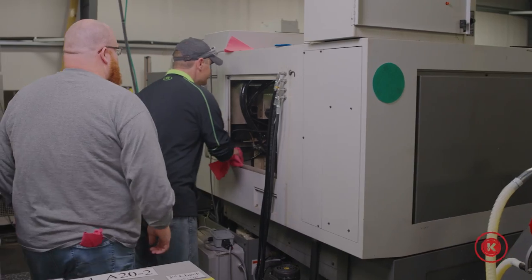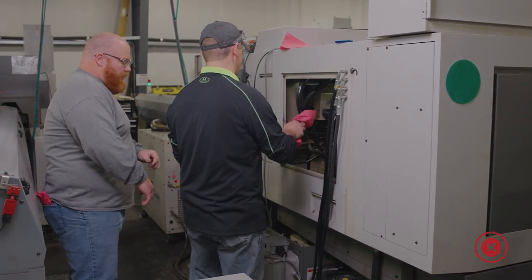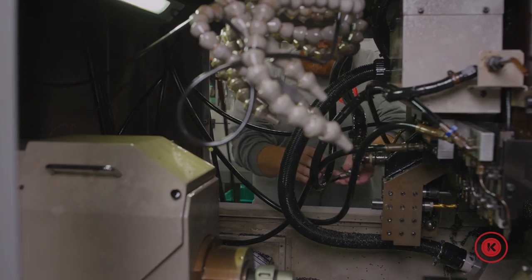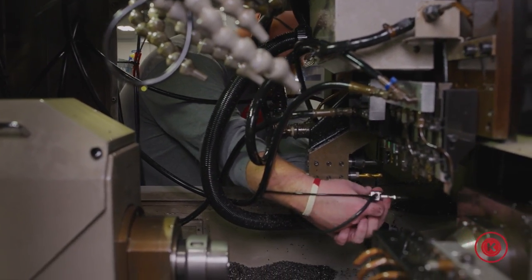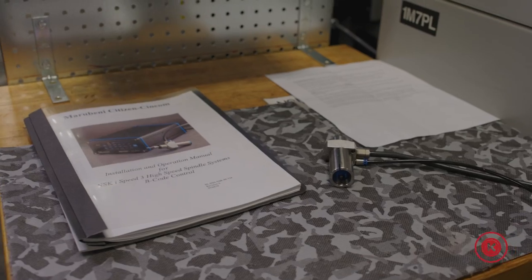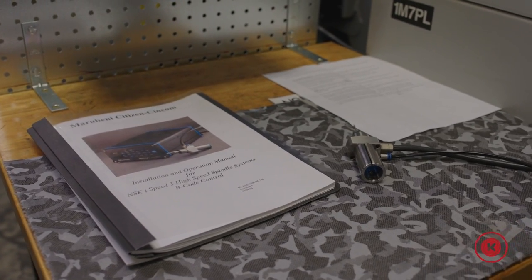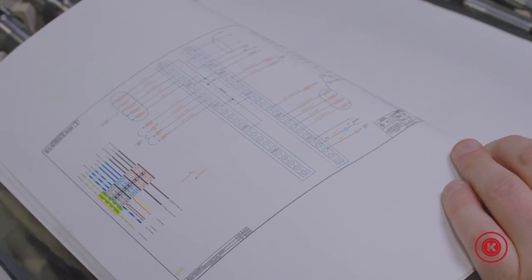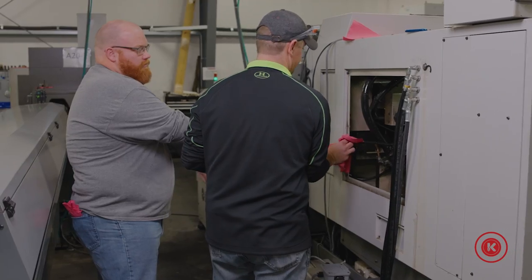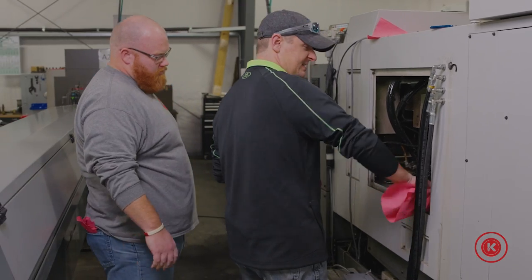We purchased this directly from our Citizens machine dealer and they handled the installation for us. I would recommend letting a professional do the installation for this one, because these aren't free — it's an expensive tool but very useful, and if you mess it up you will have to pay for it. The first six pages of this manual are all wiring diagrams, so let a professional install this for you and you'll get up and running faster.